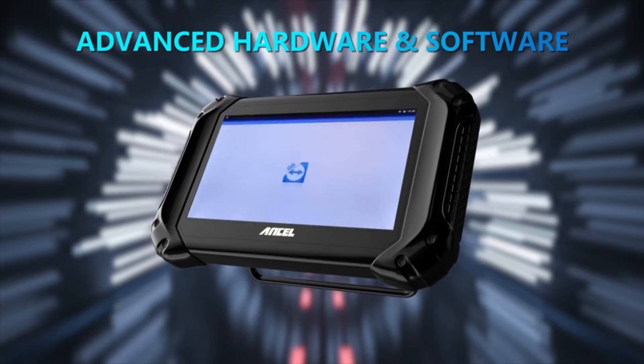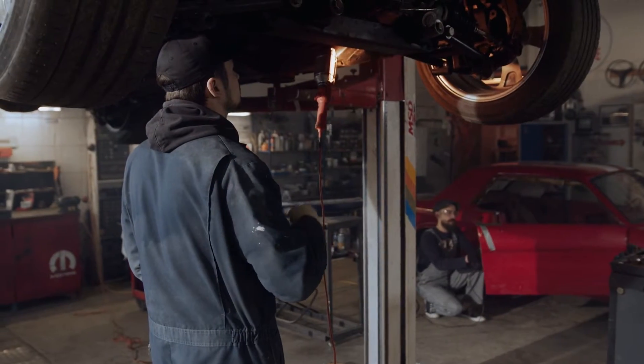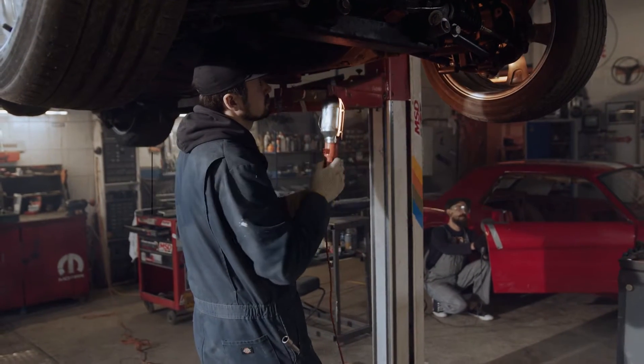User-friendly interface: even if you're not a tech whiz, the intuitive interface and clear instructions make using the V5 HD a breeze. Rugged and reliable: built to withstand the harsh realities of workshop life, the V5 HD is dustproof, shockproof, and operates in extreme temperatures.